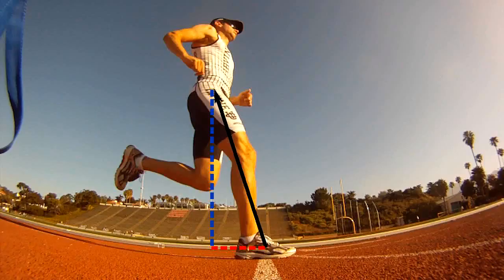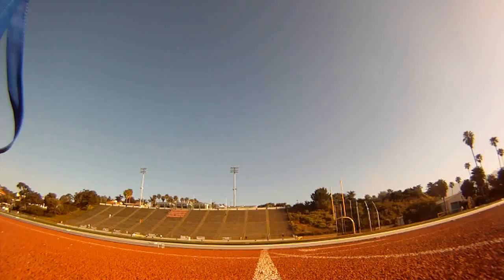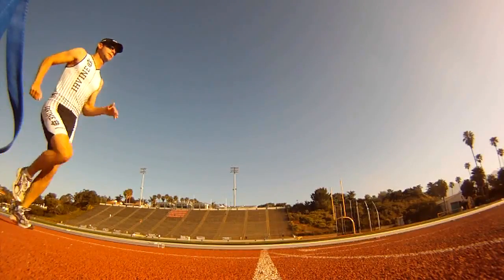The horizontal component of the force wants to slow you down. Running fast is all about reducing or eliminating this braking force. To reduce braking, move your footfall closer to your hips, as shown.